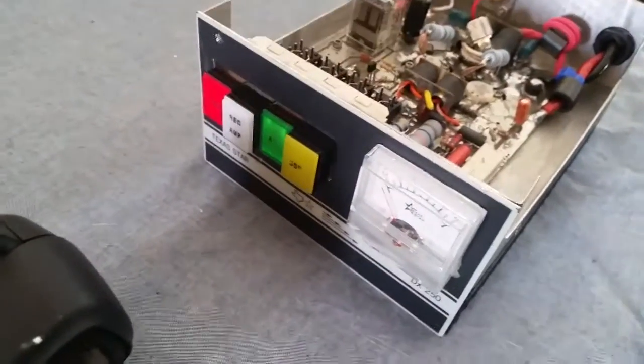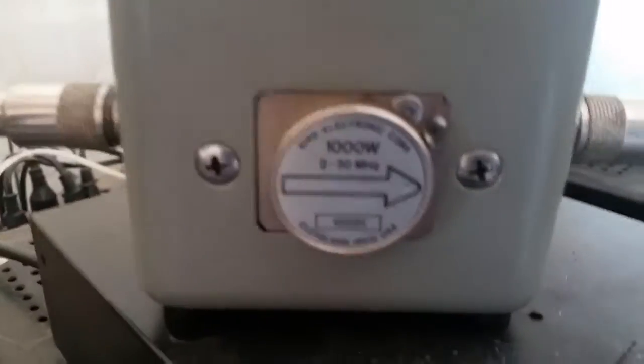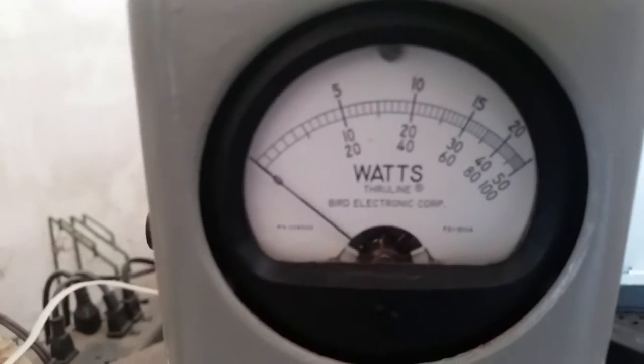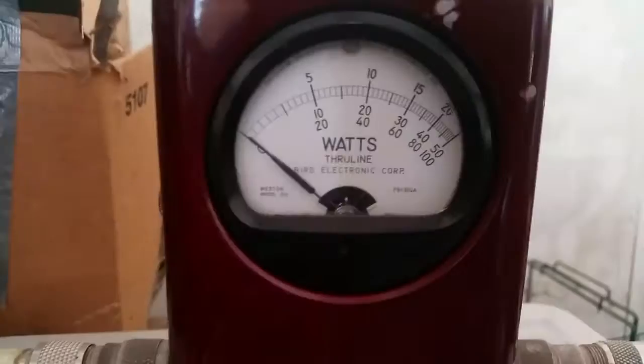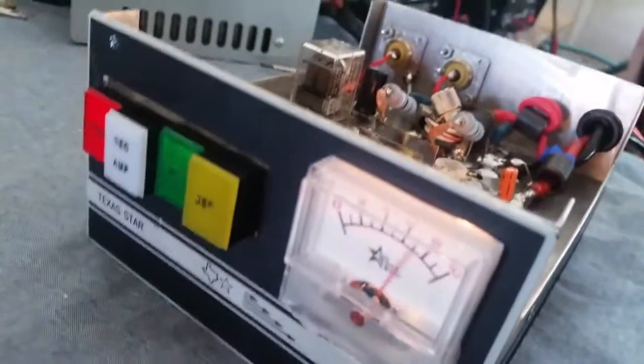We'll go ahead and start on medium. Alright, four watts RMS input. Thousand watt slug on the meter - that gives us right there under 100 watts RMS. There's your input tune and input reflect. Looking good.